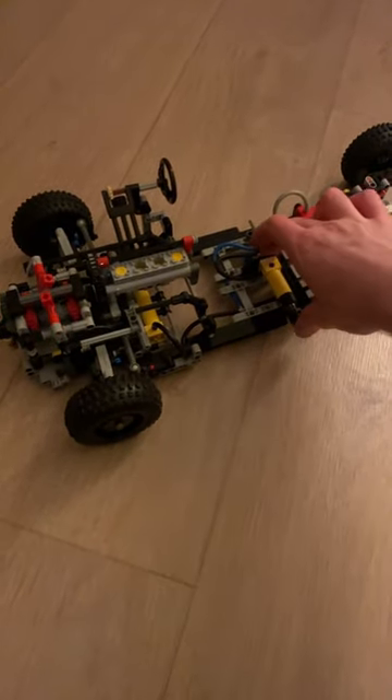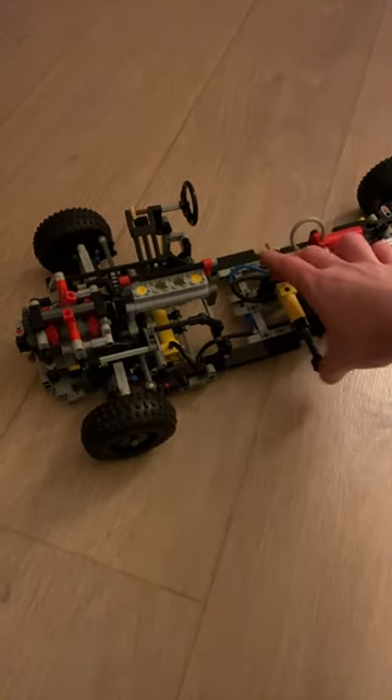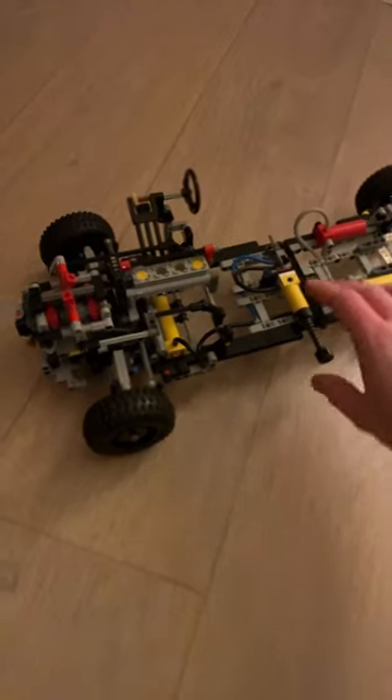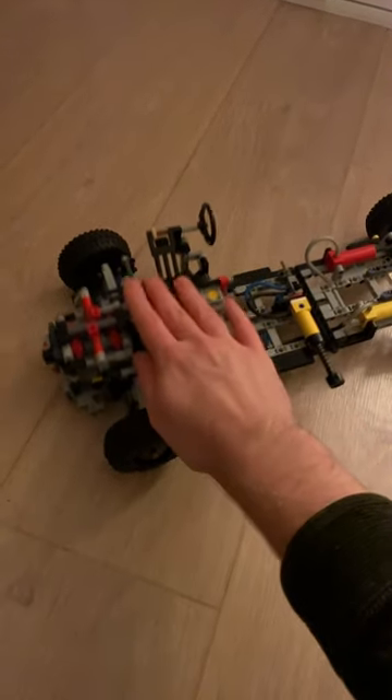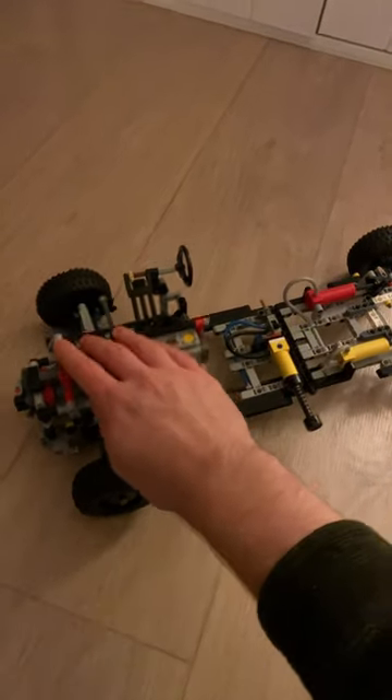All I have to do is switch this valve to the correct position, start pumping, and you can see my suspension raises. At the moment it's very soft and springy, both front and back. If I pump it more, it becomes stiffer.